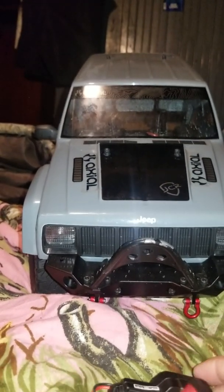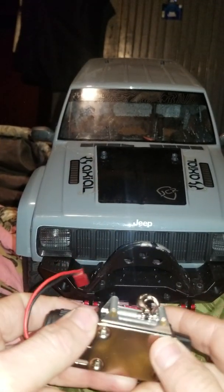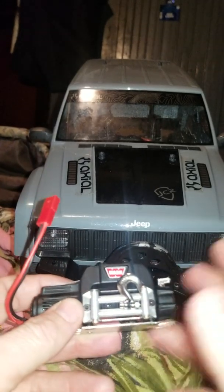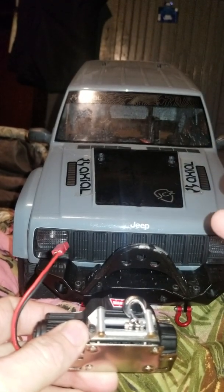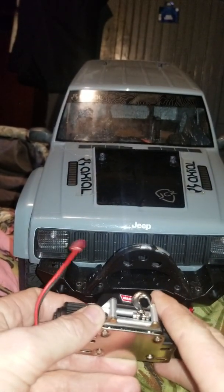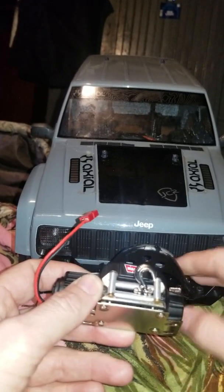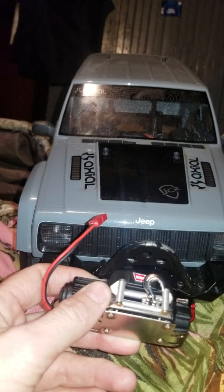Even the bolt kit and screws, and the winch wasn't supposed to show up for another two weeks and it showed up today, which is a good thing. I also found out exactly what I need to prepare for in a week from today to get this up and functional. For now, I may just install it and have it ready to go — plug it into the receiver for the controller.